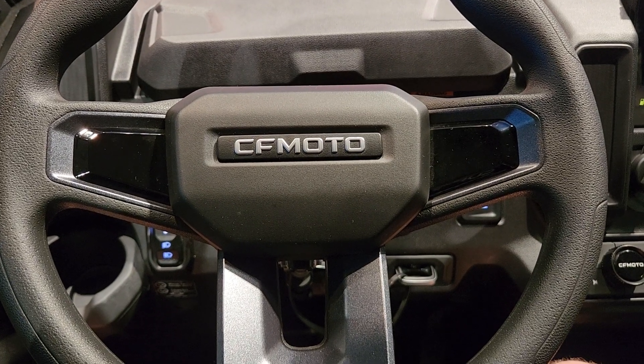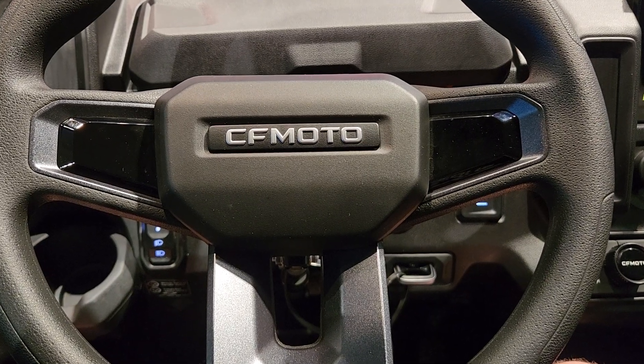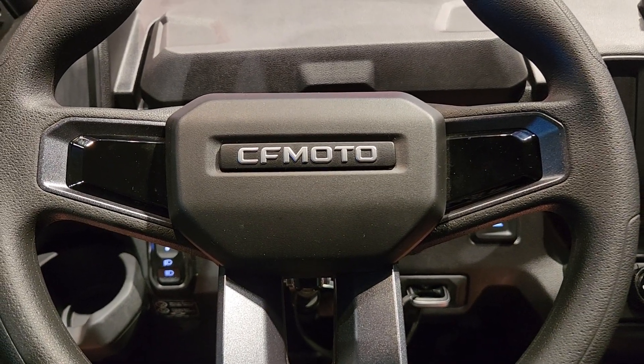Hey everybody, it's Jared here at Big Pine Sports. I'm sitting in the driver's seat of the U10 Pro. Wanted to show you a little bit about the dash and the steering wheel.